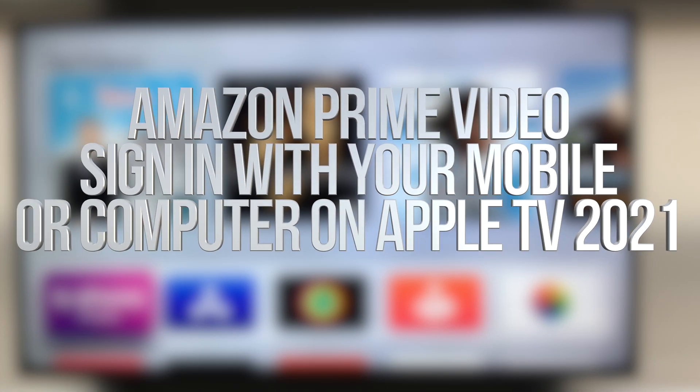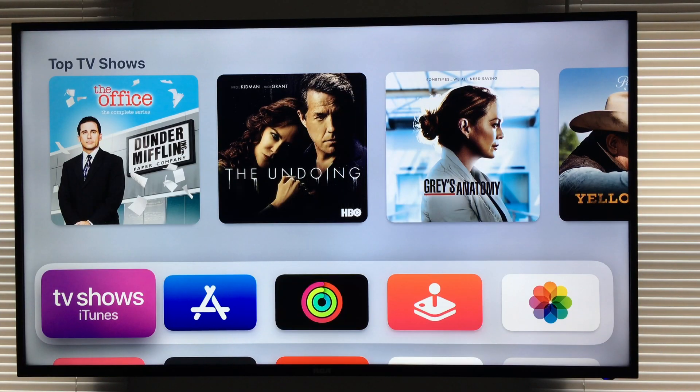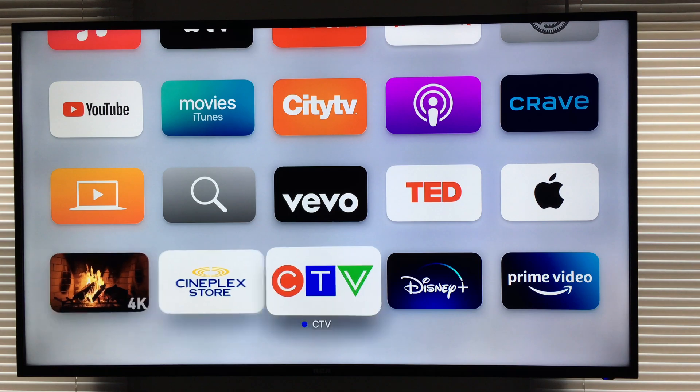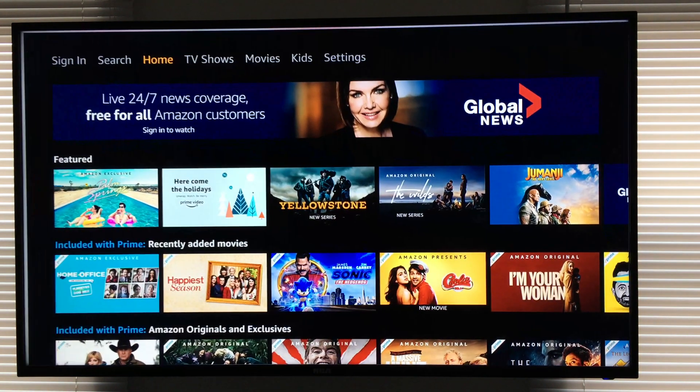Hey guys, on today's video we're going to be looking at Prime Video right here on your Apple TV. So let's get started. I already downloaded the app and have it right here. Let's just open it up.